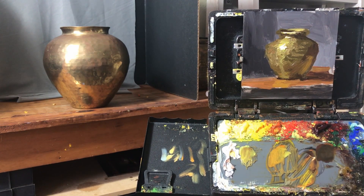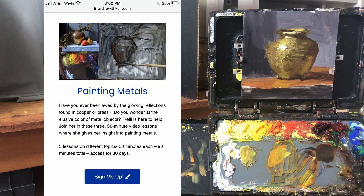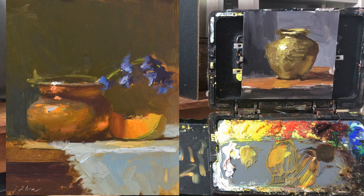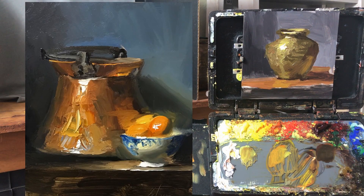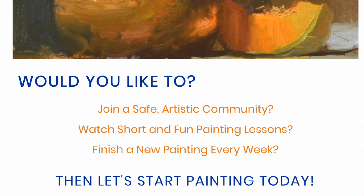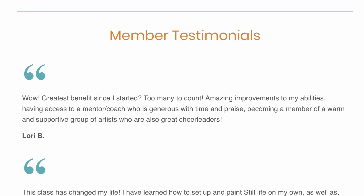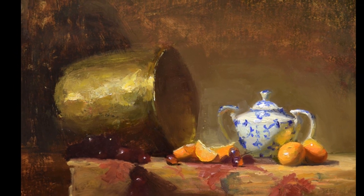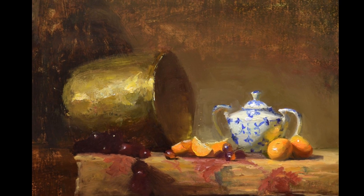Let me know in the comments below what your biggest takeaway was from this lesson. Now that you know how to paint brass, I've put together a metals video package that teaches you how to paint brass, copper, and silver — check the link in the description. I also invite you to join my online membership program Vital Art Sessions, a supportive community of artists with monthly 30-minute video lessons on all still life topics. Hit the like button, subscribe, and share this video with your art friends — happy painting!